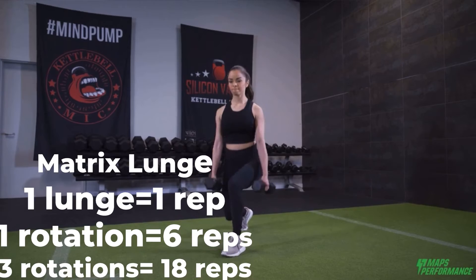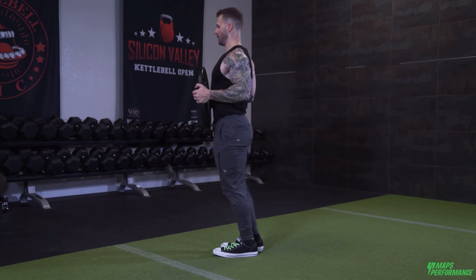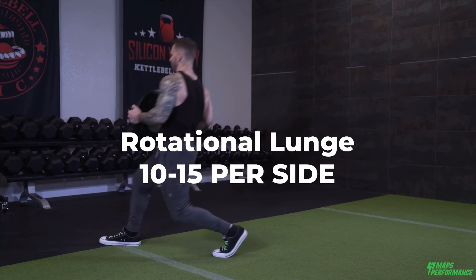For the rotational lunge, you do 10 to 15 per side. Hope that clarifies it — thanks for watching and tune back for more frequently asked questions.